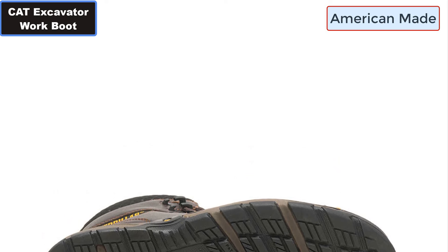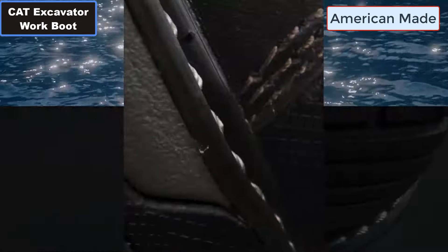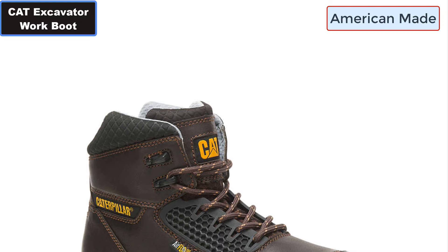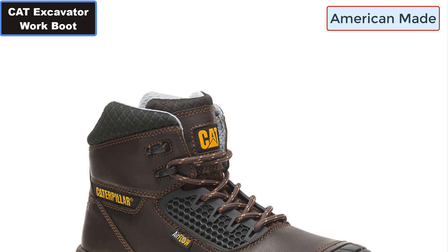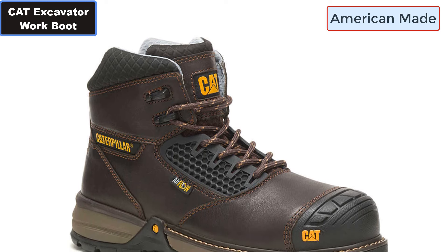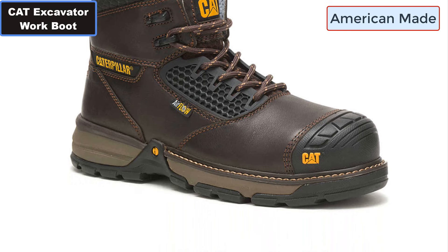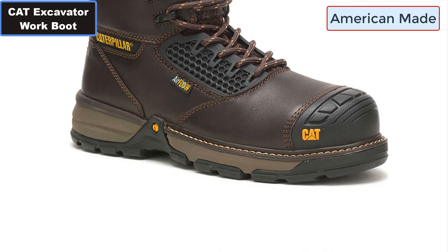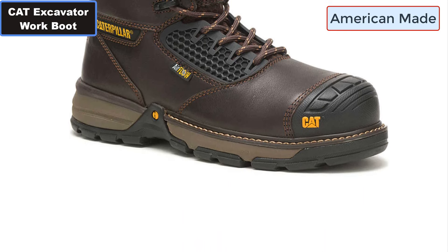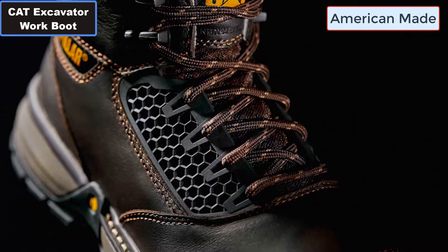Number thirteen: Engineered Comfort — made with lightweight cushioning that is durable and keeps your feet energized. Number fourteen: SRX Slip Resistant Rubber Outsole — abrasion resistant, performs against oil and water, provides best-in-class traction on slippery surfaces. Number fifteen: Electrical Hazard Protection, ASTM F2413-18.